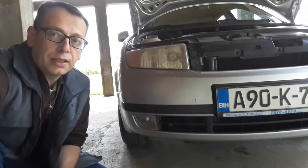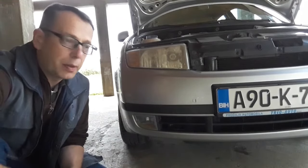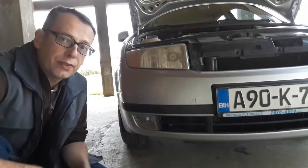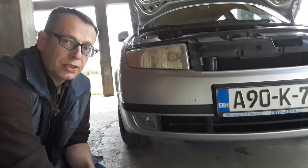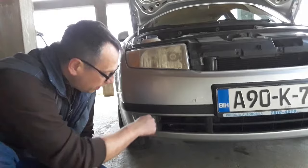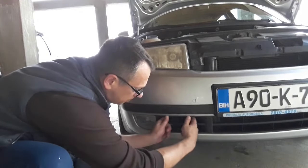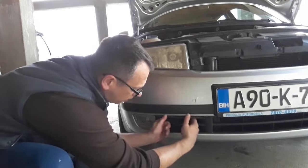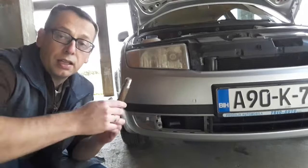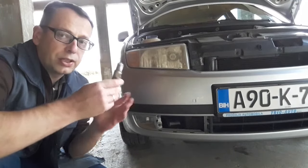When mounting the tow hook, you might have an opening on the front — take off the lid, find the thread, and insert the hook. In the case of the Skoda, the thread is located underneath this grill here. It can be taken off — there are two plastic clips. You unclip them and take the plastic part off. Then take the tow hook.